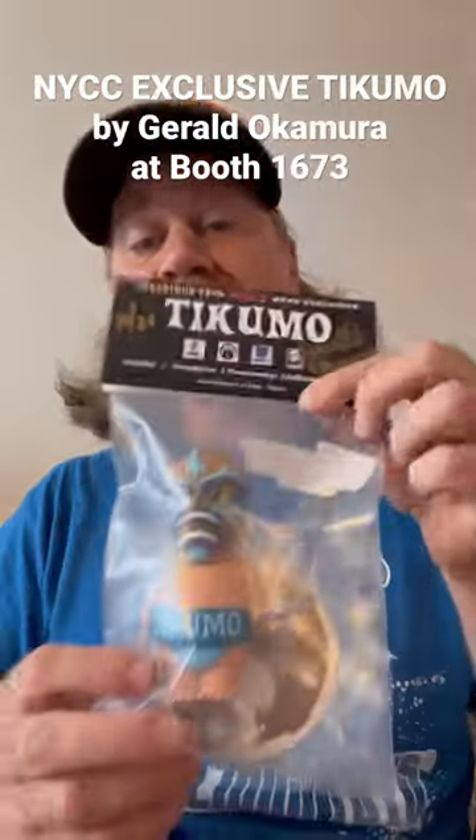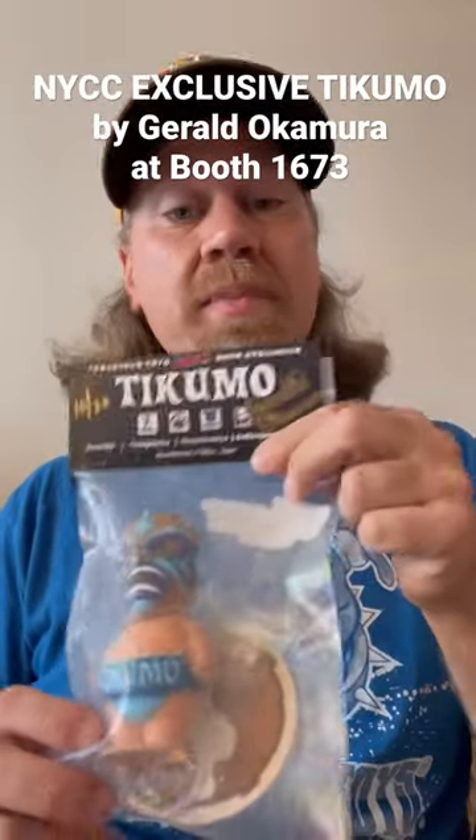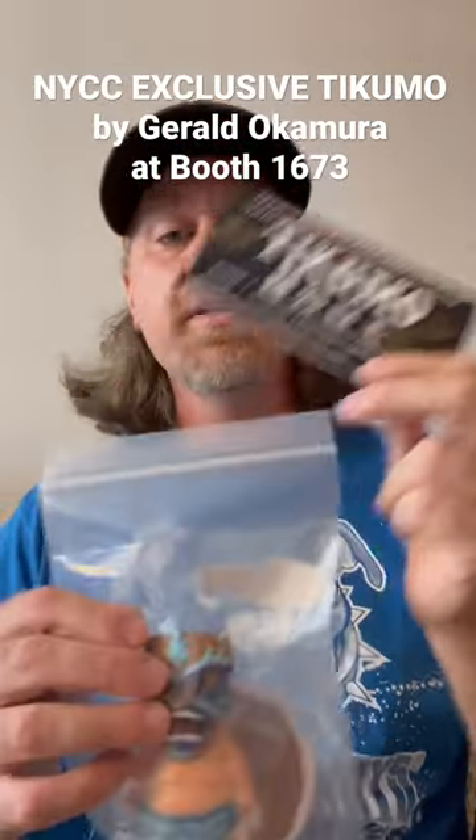This is Benny Klein from Tenacious Toys with another one minute toy unboxing. This is Takumo the Tiki Sumo — a four and a half inch tall Sofubi style figure designed by Gerald Okamura.